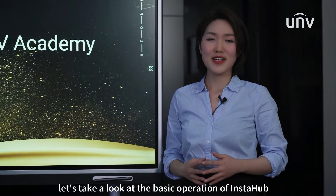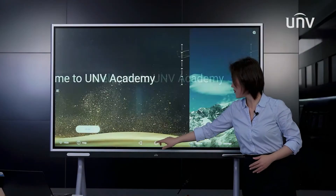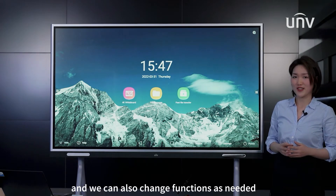Let's take a look at the basic operation of Instahub. This is the home page. We can put three functions here and we can also change functions as needed.